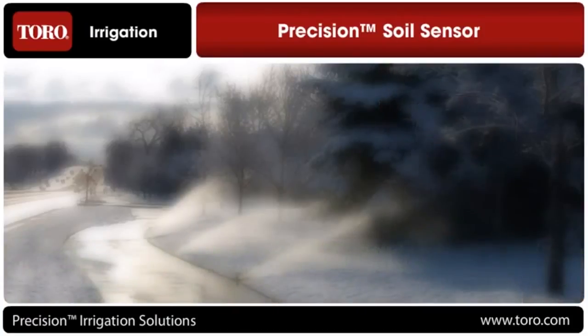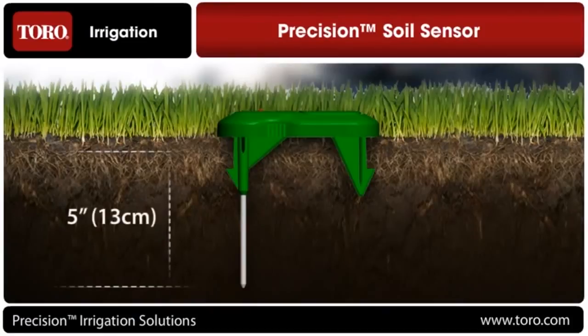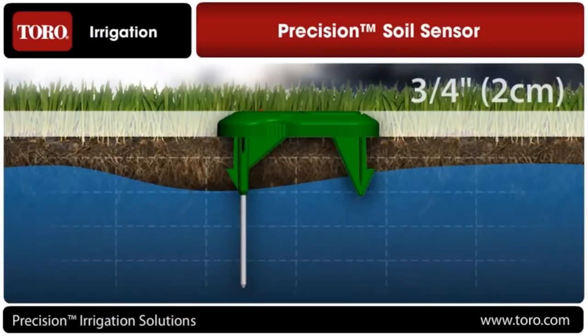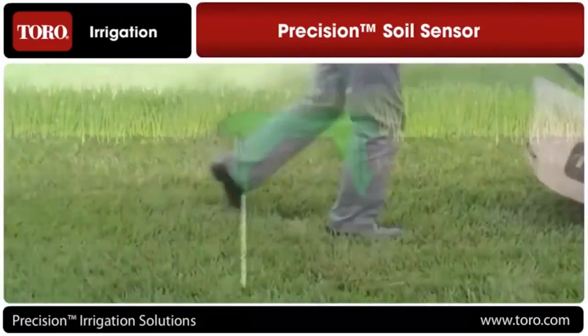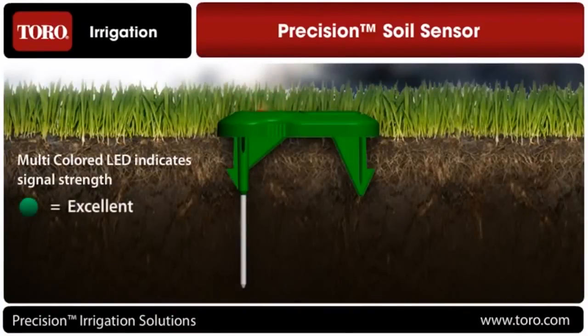The sensor itself has a number of unique features. Extra-long stainless steel electrodes extend approximately 5 inches down into the soil profile, enabling the sensor to monitor moisture levels throughout the entire root zone. The sensor's ultra-slim profile rises only three-quarters of an inch above the surface of the soil, allowing it to avoid being damaged by mowing equipment. The rugged anchor stakes hold the sensor firmly in place when installed, preventing it from unintentionally being knocked out of the ground.